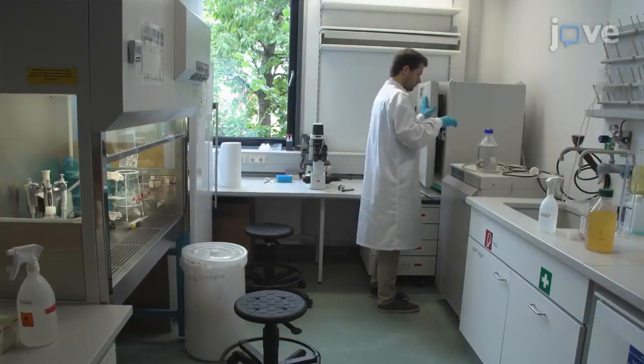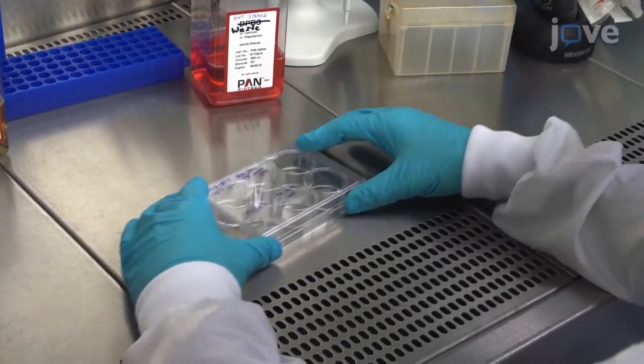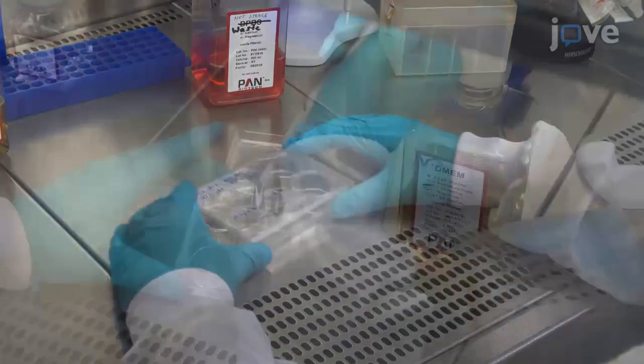Add approximately 50 mL of EDTA solution dropwise to each well to facilitate detachment of the cells. After incubating at 37 degrees Celsius for 2 minutes, slowly shake the 6-well plate laterally to detach the cells. Next, add 950 microliters of growth medium to each well.